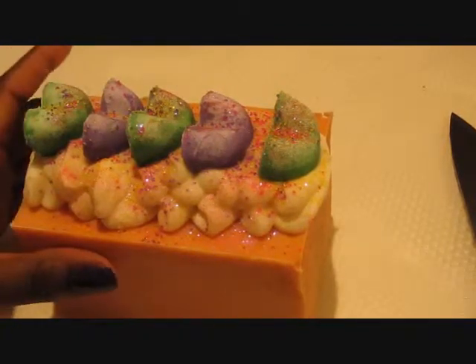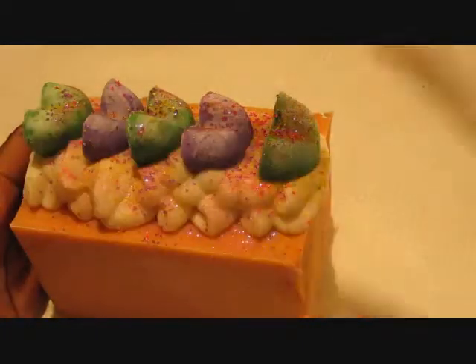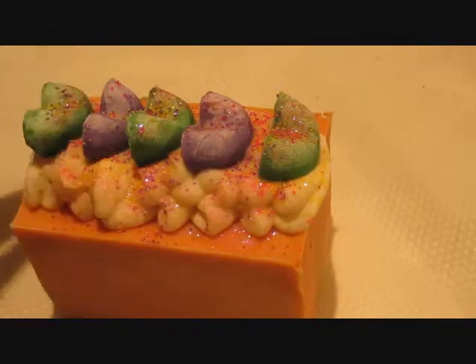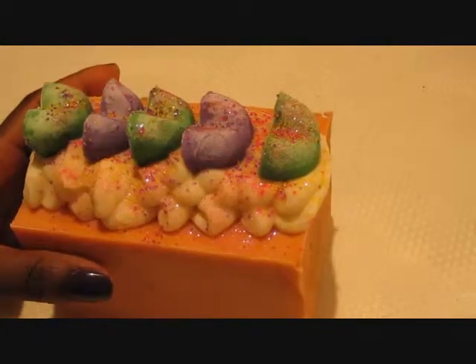So I've already marked it out, and I don't cut straight guys, as you know, but I'm using my cheap knife that I have here to cut it, because my soap cutter smashes the top because the handle is too low. So okay, let's see.